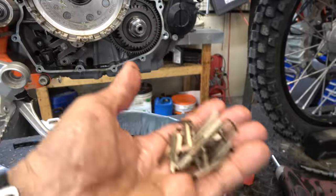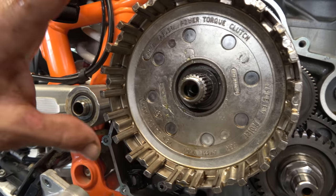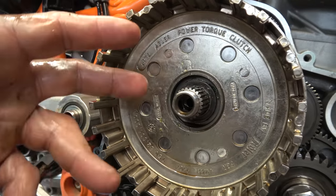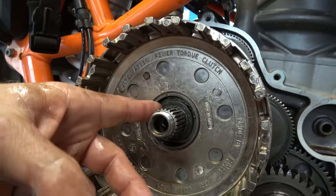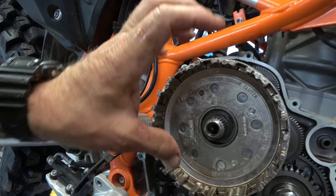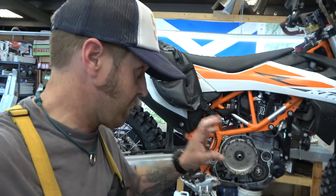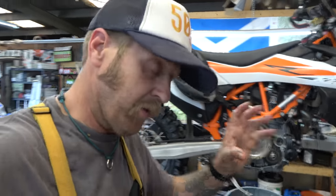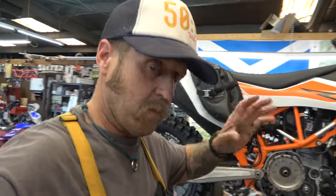Recluse also gives us sleeves that go into the outer basket to protect it from those really thin plates — they'll jack up the basket quickly without them. Important note on the thrust washer: it's a three-piece assembly — a cupped piece that goes over two clamshell pieces that sit in a groove. Put some grease on it to hold the clamshells in place. Get that right, because if you don't the whole thing doesn't work and you've got real problems.